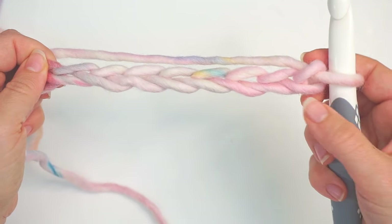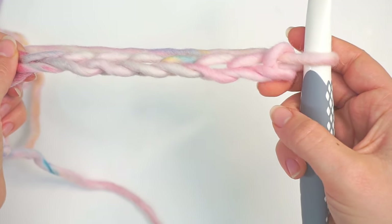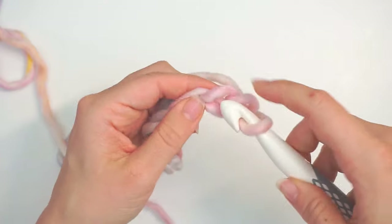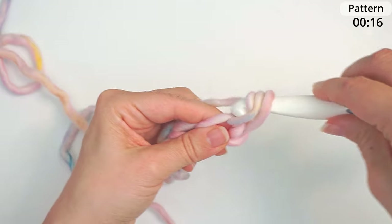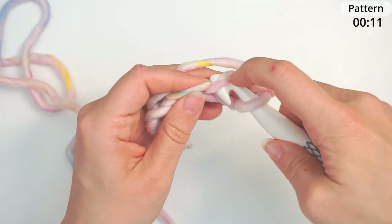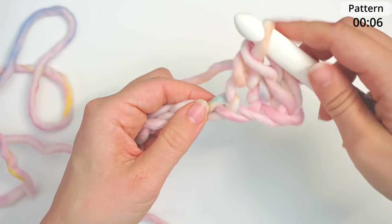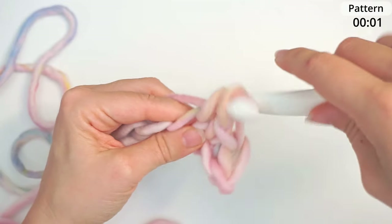When you have 30 chains, skip the first chain and move on to the second one. Do a single crochet in the second chain — insert the hook in the second chain and single crochet. Find your next chain and single crochet. Continue with one single crochet all the way across — just insert the hook and single crochet all the way across.